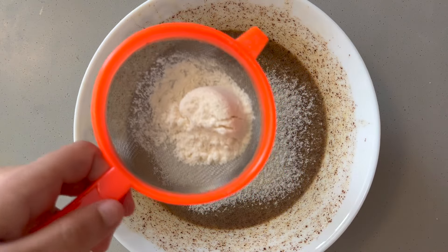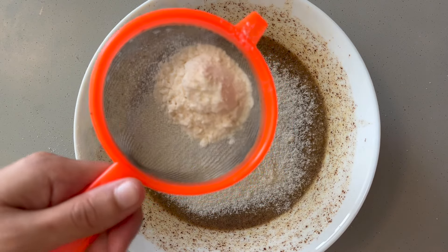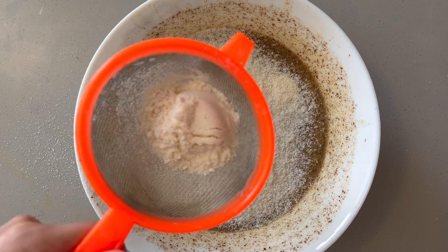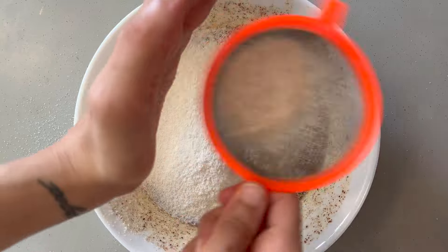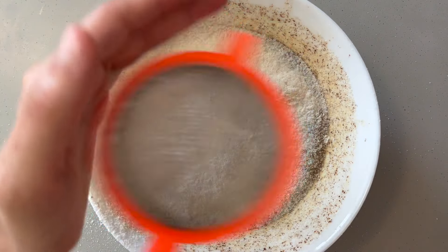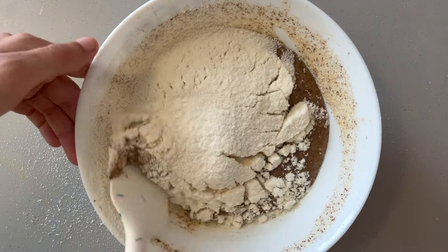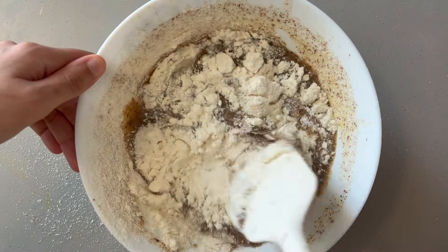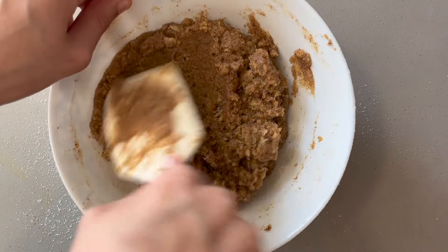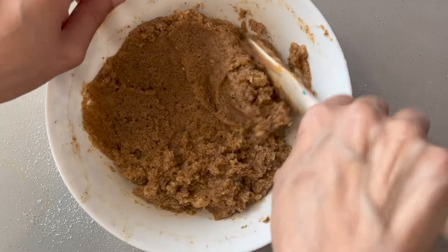The amount of flour you'll need will depend on the brand you're using. In total I used 10 tablespoons of coconut flour, adding it in 2-tablespoon increments and straining it each time so it's evenly distributed and easier to mix. This is the consistency you want — you should be able to move the batter around easily. It's held together but it shouldn't be rock hard, or you've added too much flour.